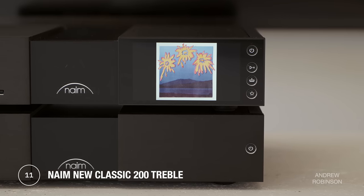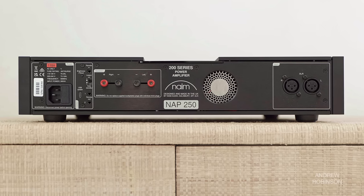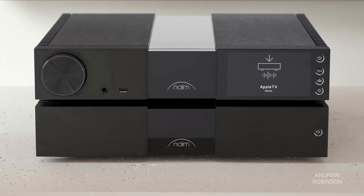When it comes to treble, the Naim components are more smooth than outright neutral. I've heard greater top-end detail and extension from both our Eversolo DAC and the Mini DSP SHD when acting as a preamp connected to the NAP250. That said, on more compressed pop tracks, the top end of the Eversolo could become a bit too much of a good thing, whereas the Naim was more forgiving for hours of listening at all volumes. At the extremes, it does soften some frequencies just a bit.